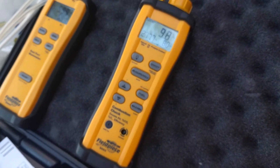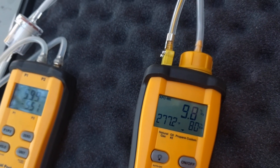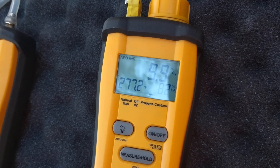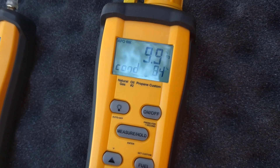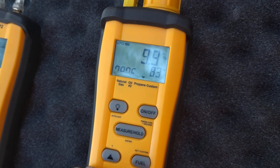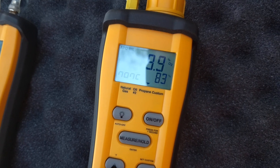Now for the combustion here. We're looking for between 6 and 9% oxygen, and we're getting about 9.9%. Stack temp's a little low at 277°F. This is a non-condensing unit, running about 83% efficient right now. Not too terrible — pretty close to where it needs to be.